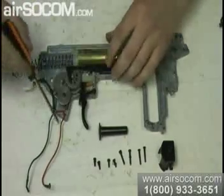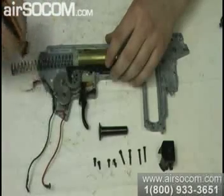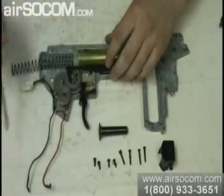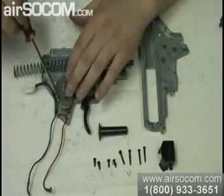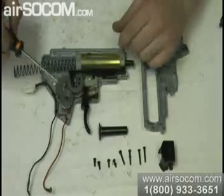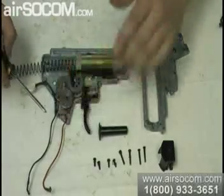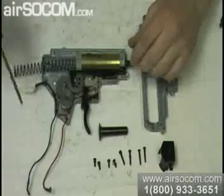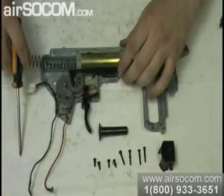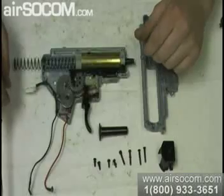You'll see all the wires running out for the trigger, running down to the motor, and one goes up to connect to the other wires for the battery. Here you can see the anti-reverse latch, which makes sure the gears can't spin backwards — it stops them so you don't strip the gears. That's pretty much what it looks like on the inside of an ICS version 2 gearbox.